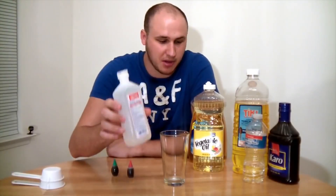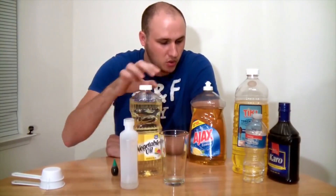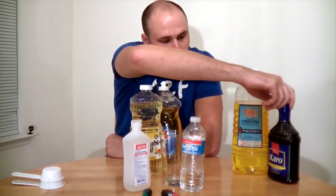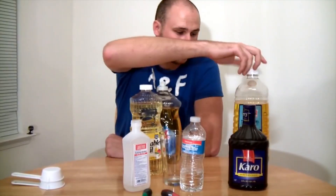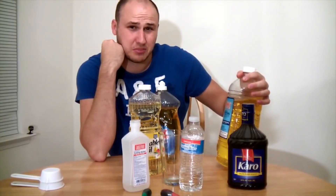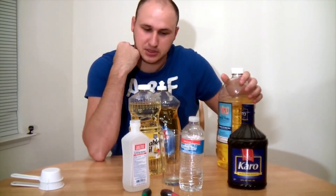What you're gonna need: some alcohol, vegetable oil, soap, water, and kerosene. It's supposed to be lamp oil but I got torch fluid — I hope it's gonna be the same, we'll see. Makes a little experiment, so let's do this.